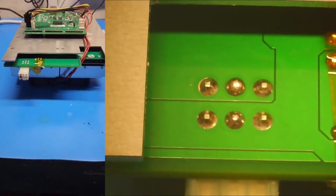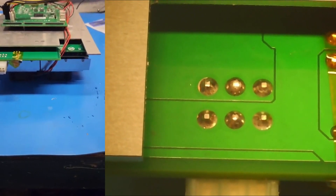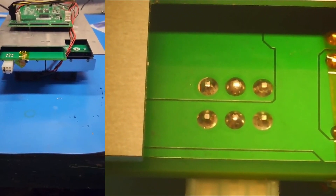Today I have a Loyalty Tech Mini. It is a unit that mines ETC, or Ethereum Classic.